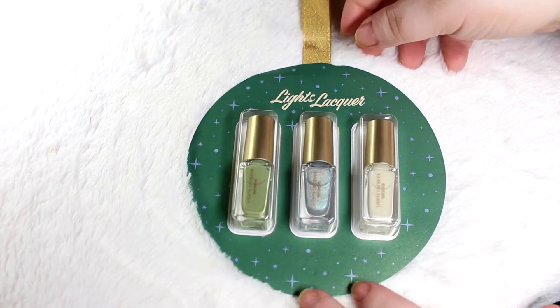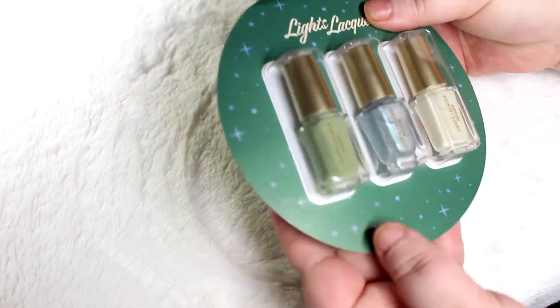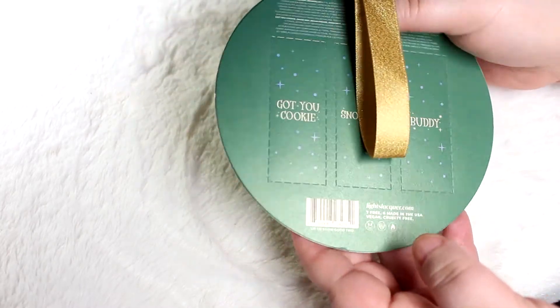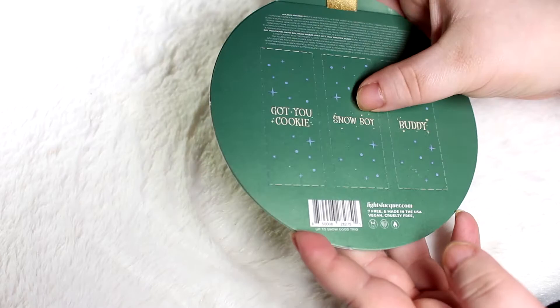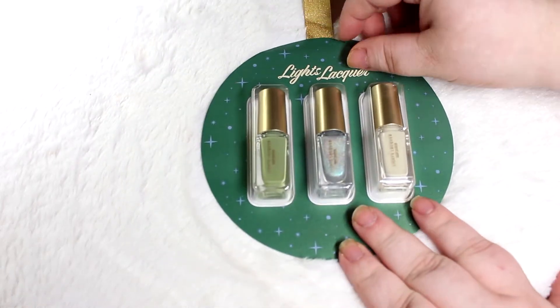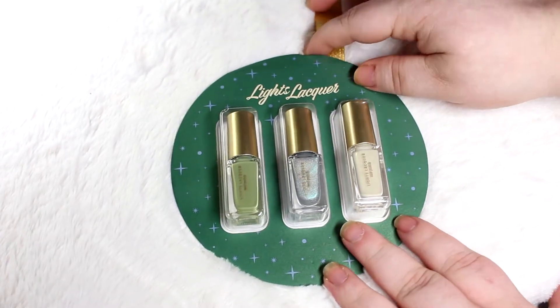Let's get started talking about these. These are the Lights Lacquer little ornament polishes. This one specifically is the Up to Snow Good collection and each one is behind a little door. Lights Lacquer, if you did not know, is the nail polish company started by Kathleen Lights. I'll link her channel down below.